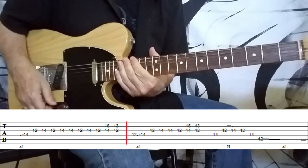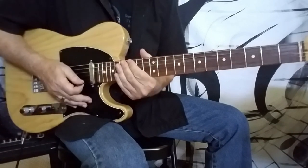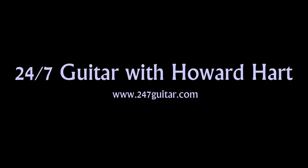Pretty fun stuff to play. So there you go with 'Bitch' by the Stones from Sticky Fingers. I hope you enjoyed it, and as always, all the best to everyone.